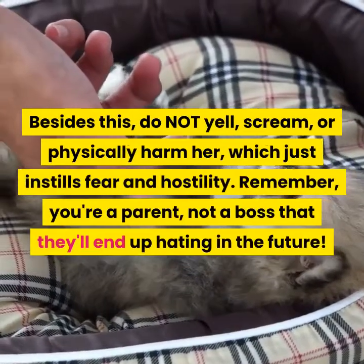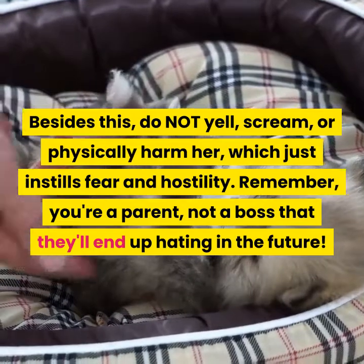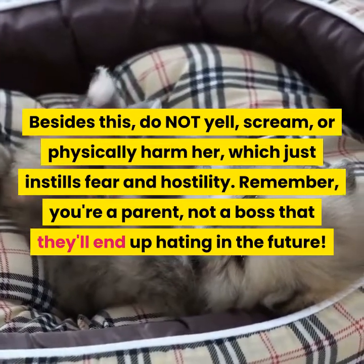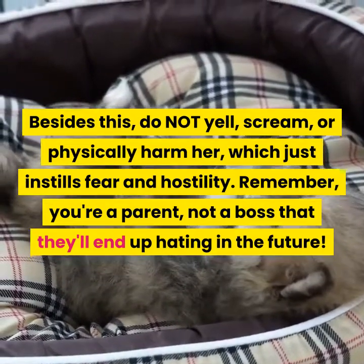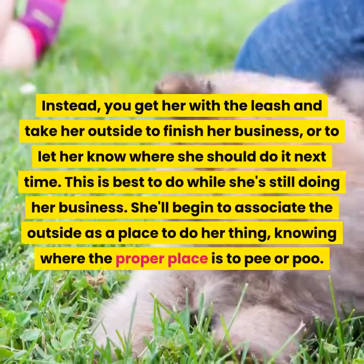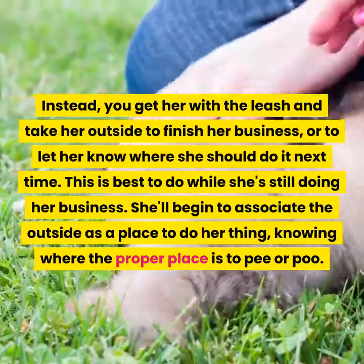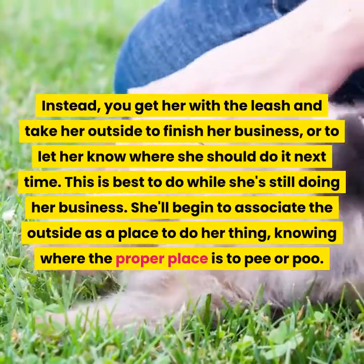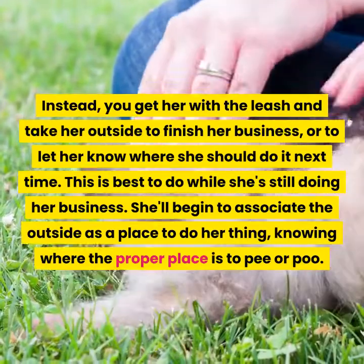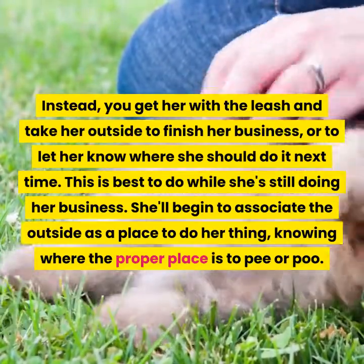Besides this, do not yell, scream, or physically harm her, which just instills fear and hostility. Remember, you're a parent, not a boss that they'll end up hating in the future. Instead, get her with the leash and take her outside to finish her business or to let her know where she should do it next time. This is best to do while she's still doing her business. She'll begin to associate the outside as a place to do her thing, knowing where the proper place to pee or poo is.